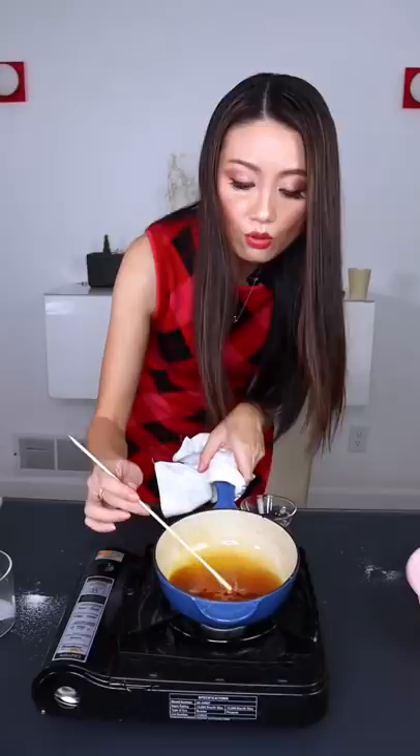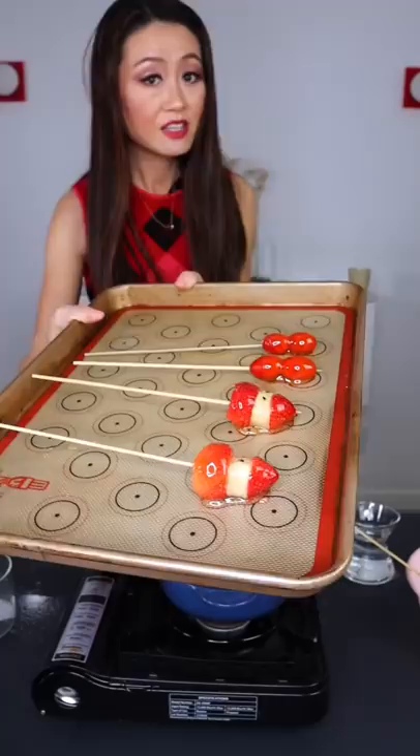Dip in the bubble bath. If you don't trust your eyeballs, test with a bamboo skewer — if the candy hardens from the cold water, that's ready. Let it sit on the mat to cool a little.